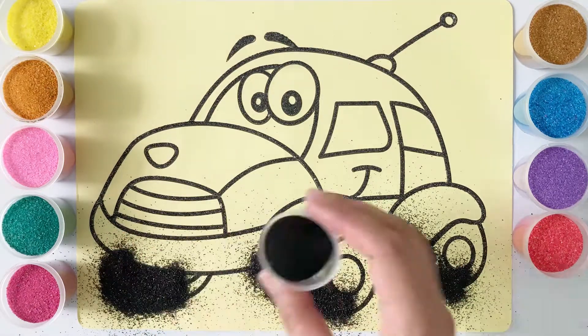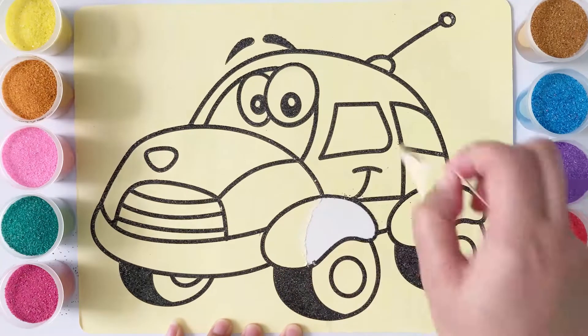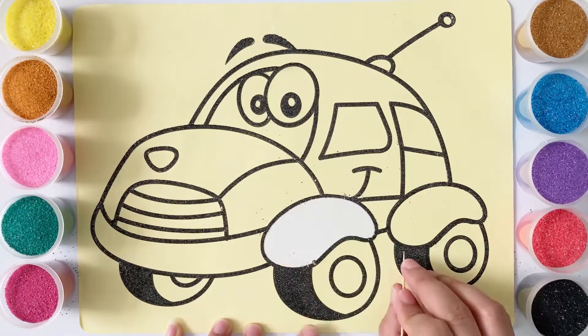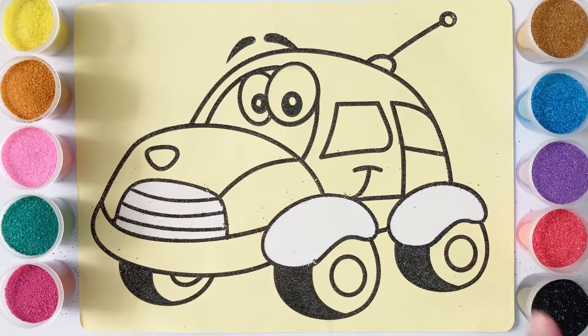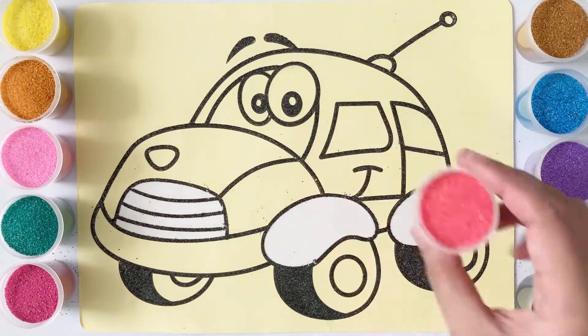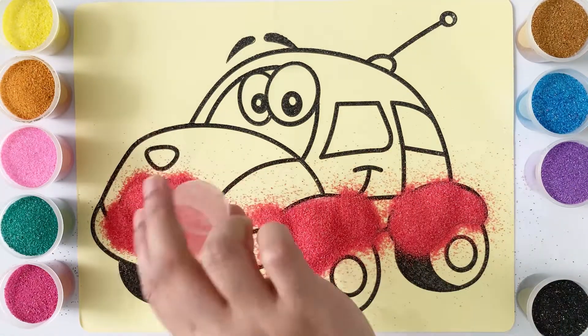Black! Hickory dickory dock! The dog barked at the clock! The clock stood free! It'll be green! Hickory dickory dock! Tick tock!